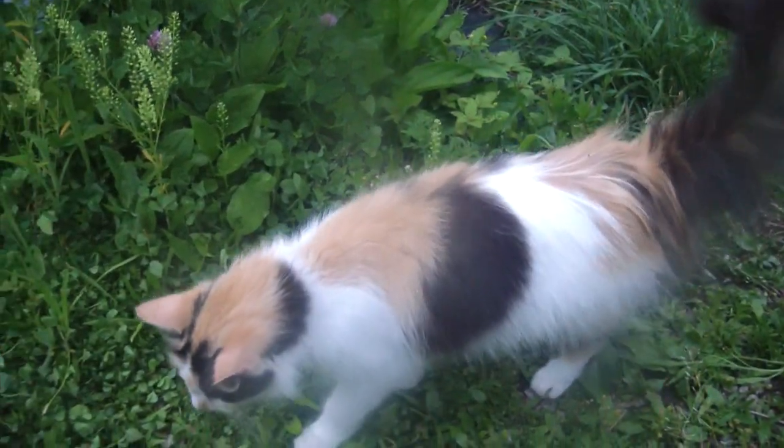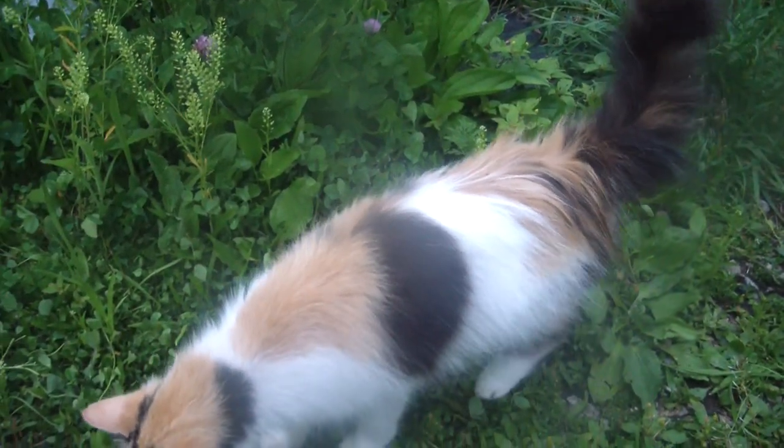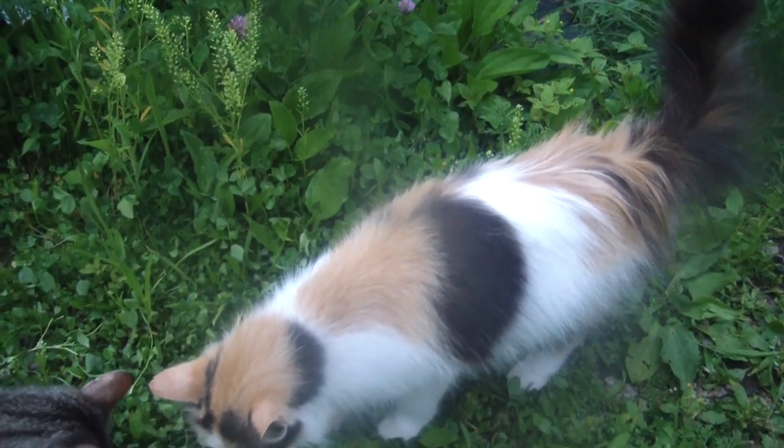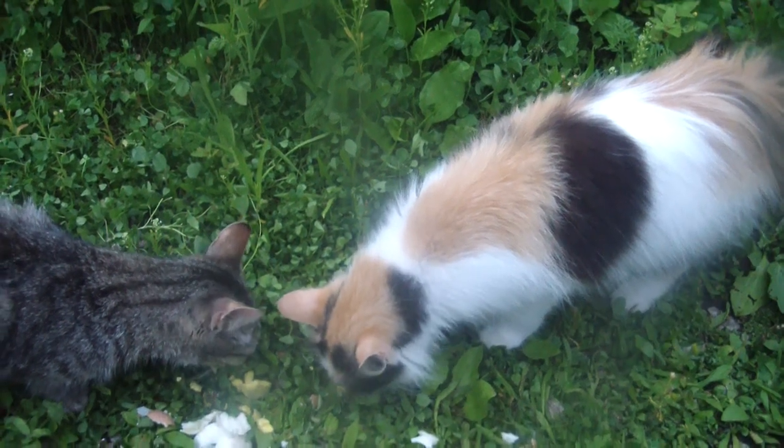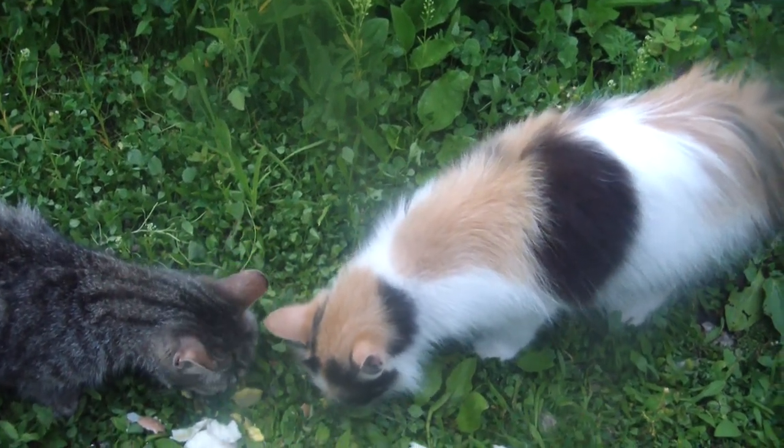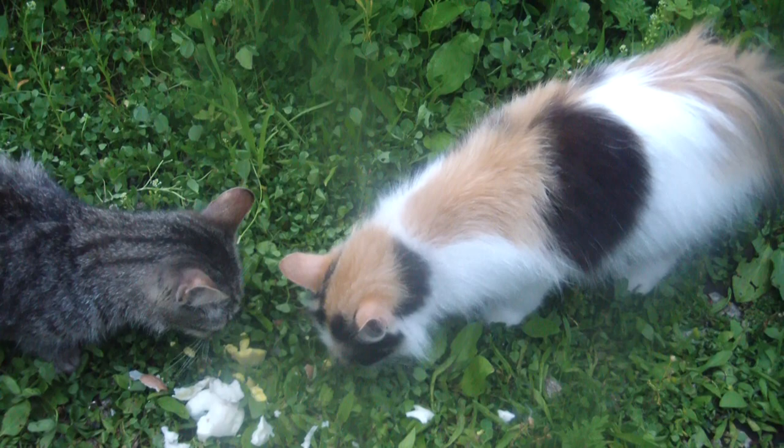I can put up with goat shit, chicken shit, turkey shit, guinea shit, quail shit — normal shit. But cat piss — that's just horrible. That is like horrible.